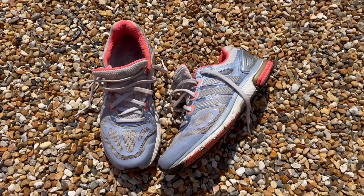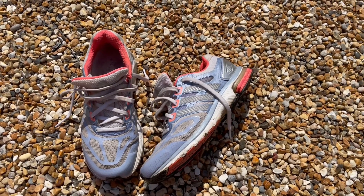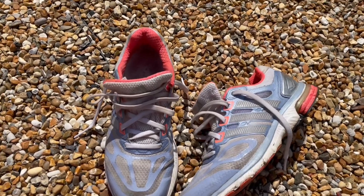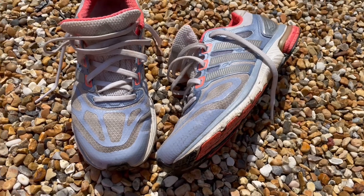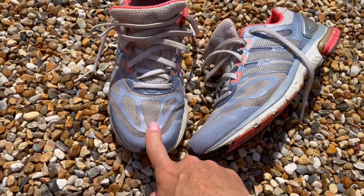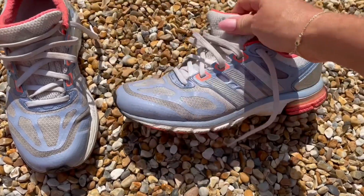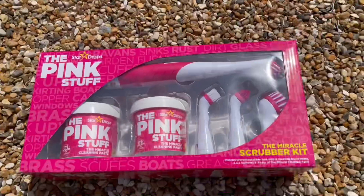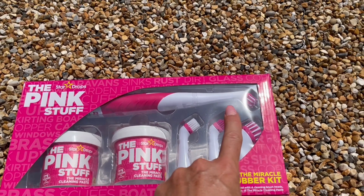So here are my trainers before — sorry if you can hear that racket, somebody's streaming in the background. As you can see, they're almost looking gray. These bits are supposed to be white but they're just absolutely filthy, so I thought I'd have a go at cleaning them with the Pink Stuff.